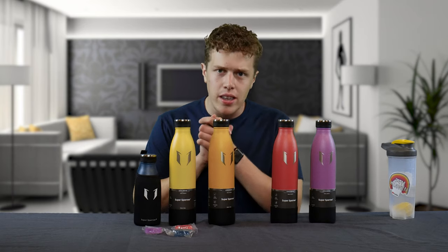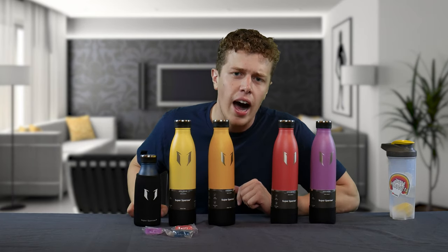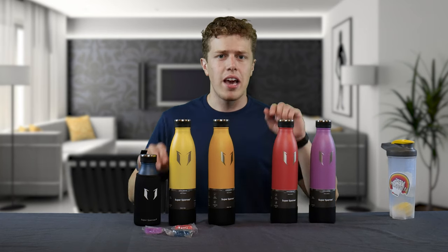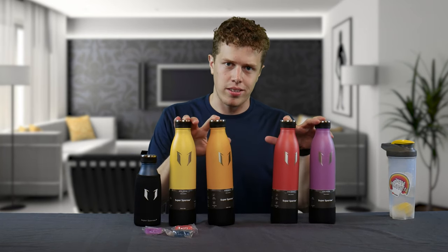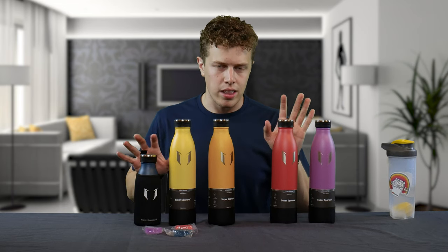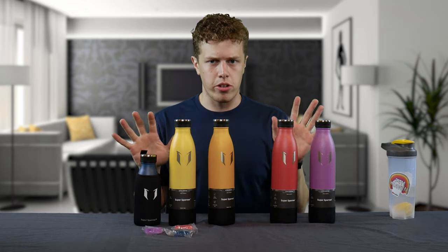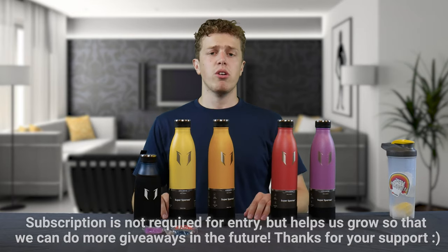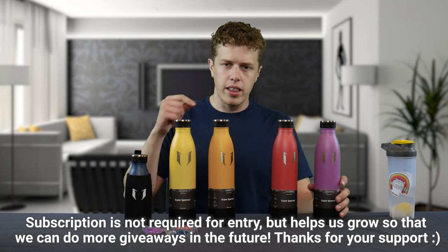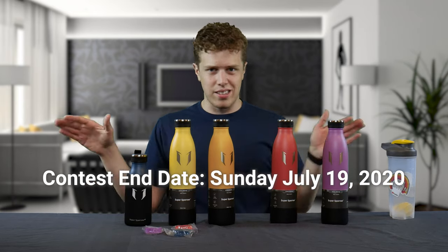Yes, in this video, future me will be using a hacksaw, a car, high levels of altitude, and other means to give these water bottles the test that they deserve. If you don't end up winning, you can buy these through the link in the description below. Comment what color you like, make sure that you're subscribed, and also go check out Super Sparrow on Instagram — link will be below as well. We will announce the winner at a future date.